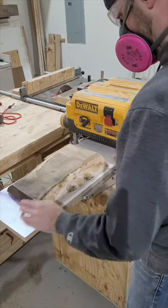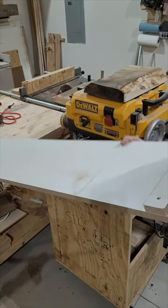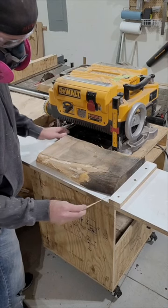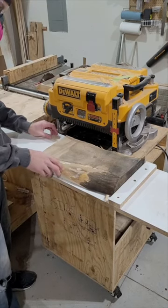However, you still need a flat board to run through the planer. What you can do is take that bed, take it out from the planer, flip it over, and take the piece of wood that you want to flatten and put it right up against that catch and shim it. By shimming it, you have prevented it from wobbling as it goes through the planer.